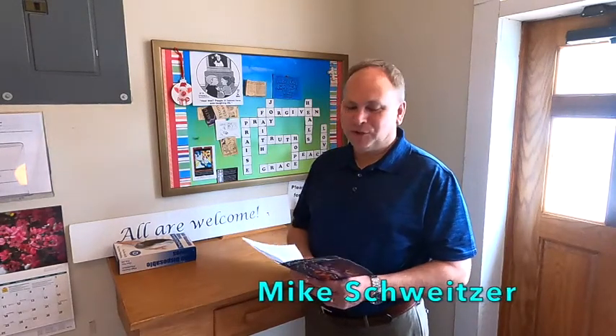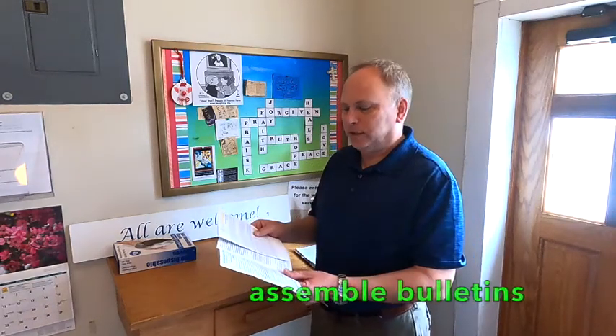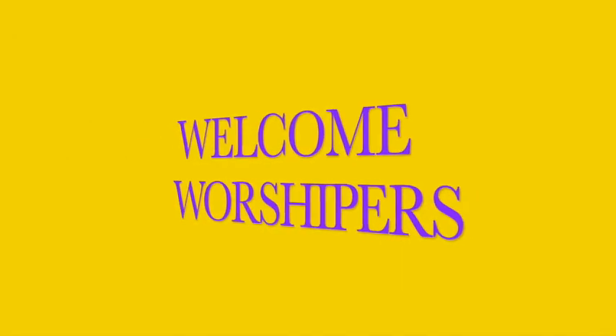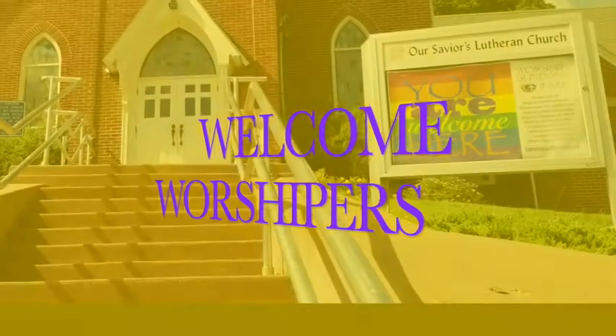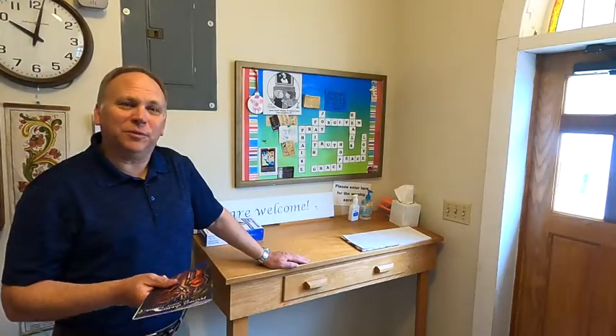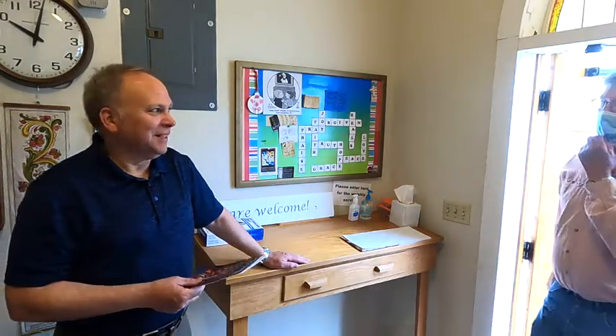Good morning, this is Mike Schweitzer. Today I'm going to show you how to usher. Part of ushering is showing up 45 minutes early and getting the bulletins ready. You take the insert, fold them, and put them into the actual bulletin. The date on the back should match up with the date that you're doing the service on.